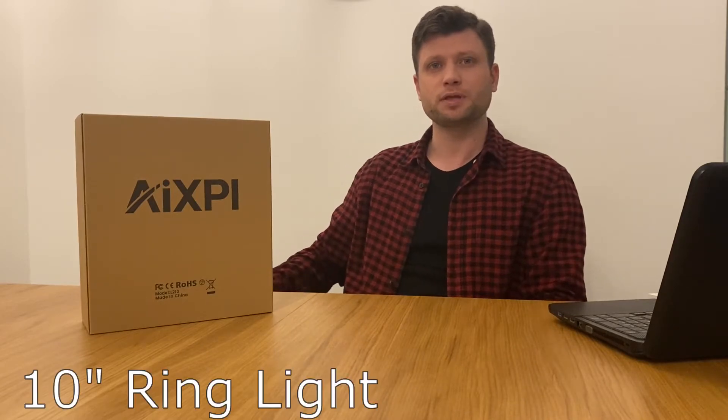Hi guys and welcome to the channel. In this video we review the 10-inch ring light from Amazon. It is actually one of the best sellers — it is number one in the UK and number 63 in the USA.